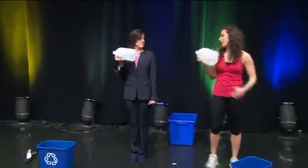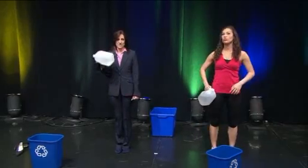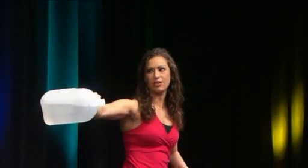We're going to do a bicep curl — curl it up. Notice how it's kind of hard because the water is sloshing around; it's not stable, so you really have to stabilize the arm and the muscle. Then reach out to the side and lift — it's a little harder.